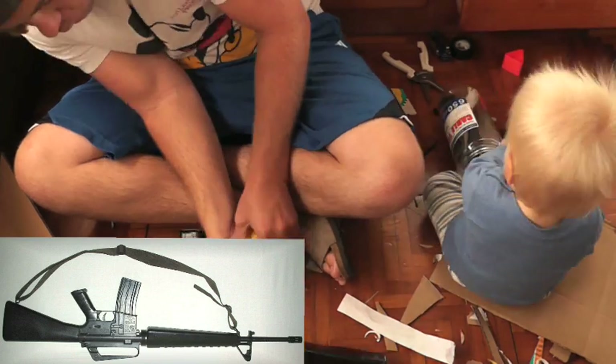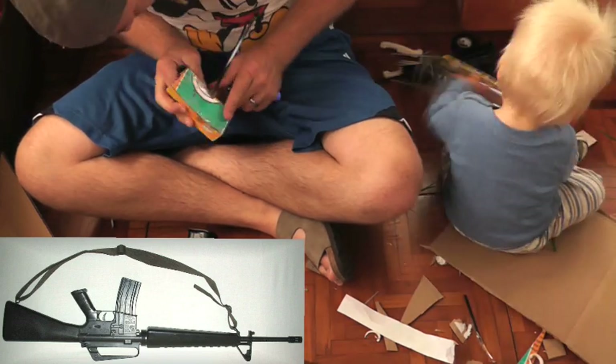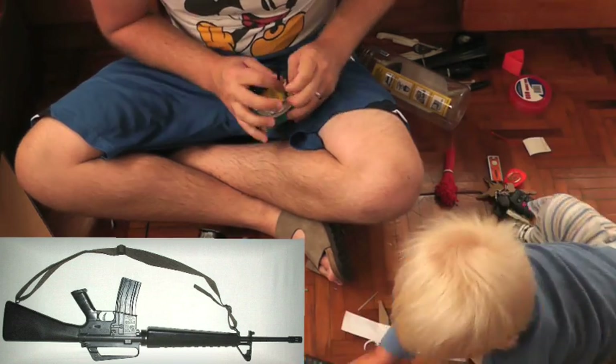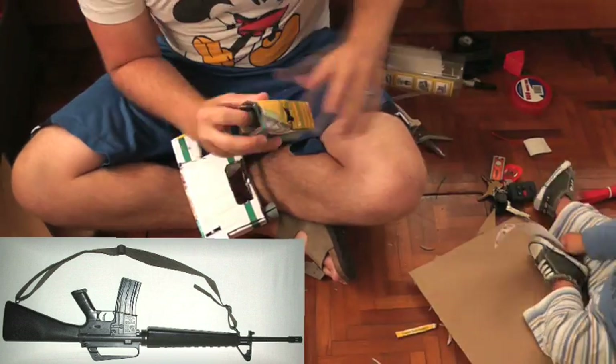Now it's time to build the clip. Make sure you give it a curve because that's the way the clip looks on an M16. If you're going to have a removable clip, make sure you secure the barbed hose end inside of it with a zip tie. Make sure it's really tight because you don't want the hose end coming out when you pull the clip off — you just want the clip itself to come off.